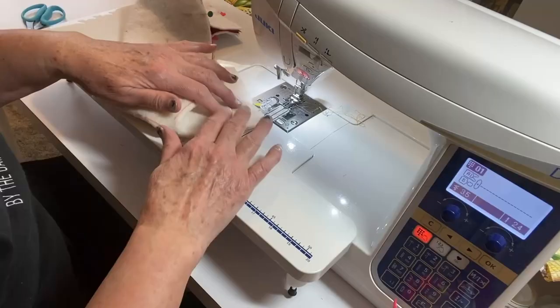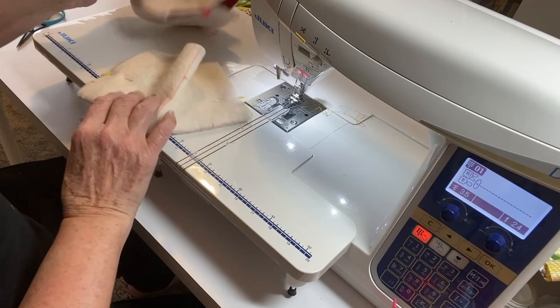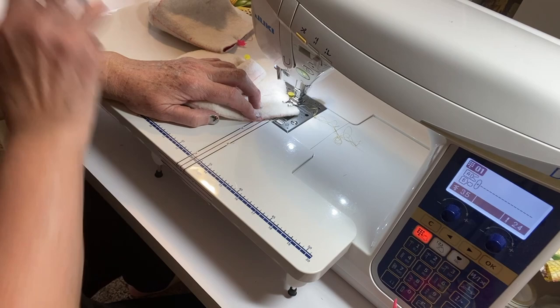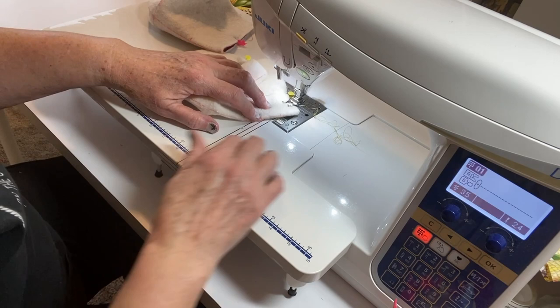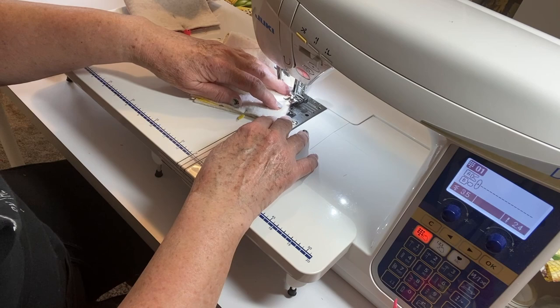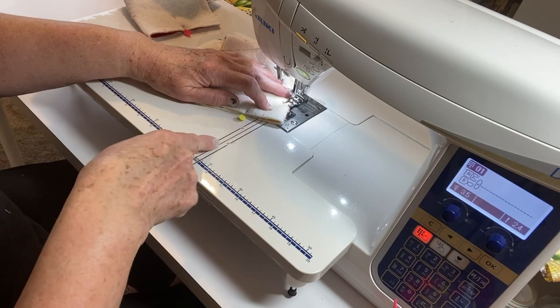Now that I have all four pieces put together and marked, let's go to the machine and sew those. I'm going to line up the two-inch line with my Cluck Cluck Sew diagonal tape, and just stitch that right in. I'll flip it over to this side without even cutting and line those two marks up on the seam line again.